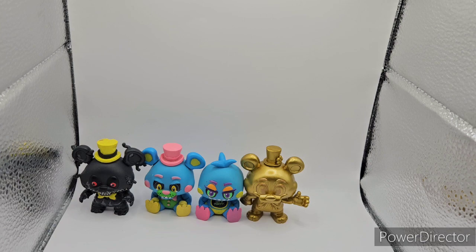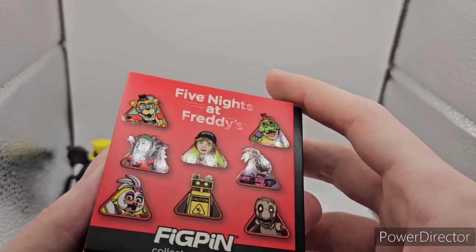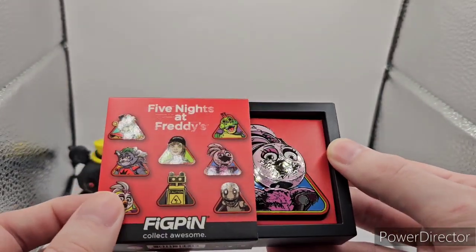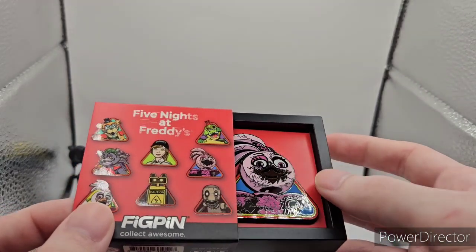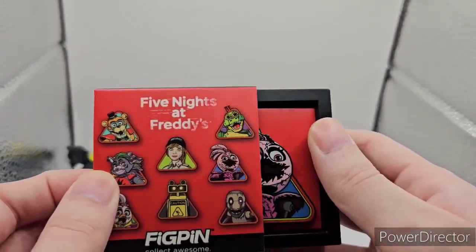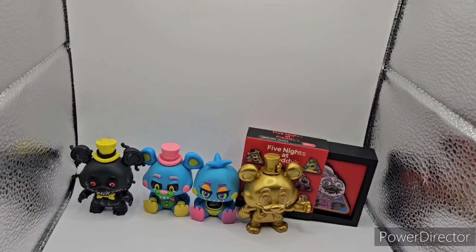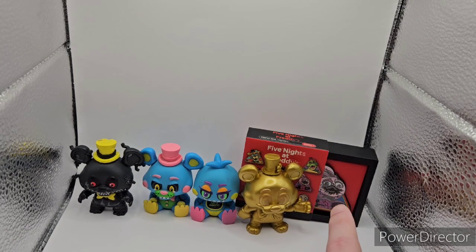Next we have a Five Nights at Freddy's Fig Pen. I bought this on Mercari — it's actually a really decently rare one. Not too rare, but we got Shattered Chica from Five Nights at Freddy's Security Breach. So here's everything so far: three Dig Kit figures, Nightmare, Blacklight Toy Freddy, Blacklight Toy Chica, Golden Circus Freddy, and the Shattered Chica Fig Pen.